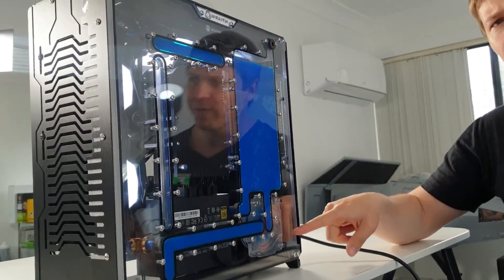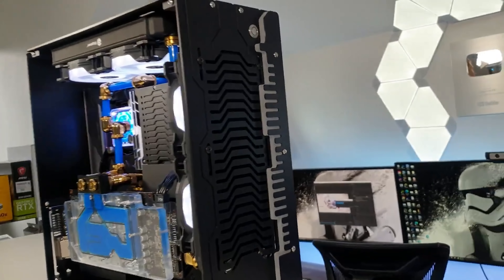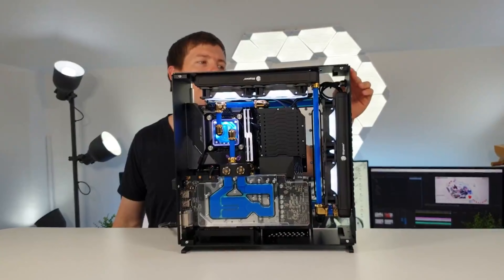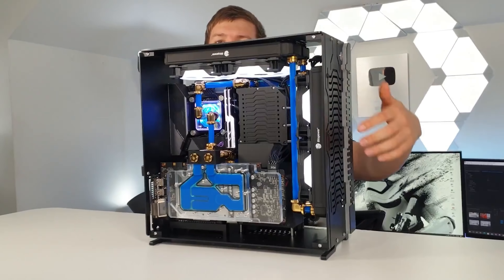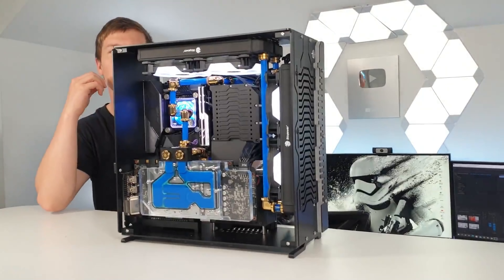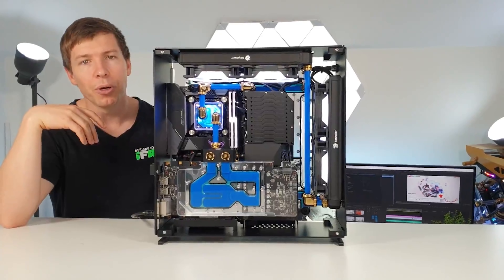The case didn't come with a D5 pump, so I had to get my own and put it in. Also, there's a space for an LED strip meant to light up the front, but the case didn't come with an LED strip either — so yeah, missed opportunity. Would have looked pretty cool though.